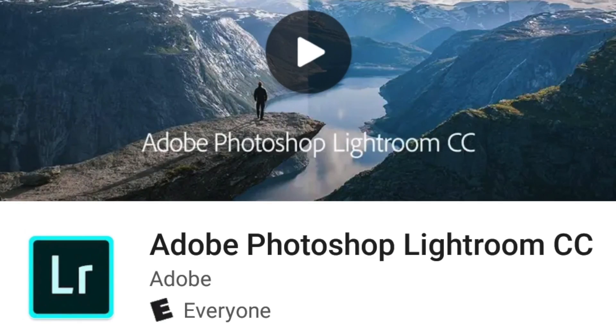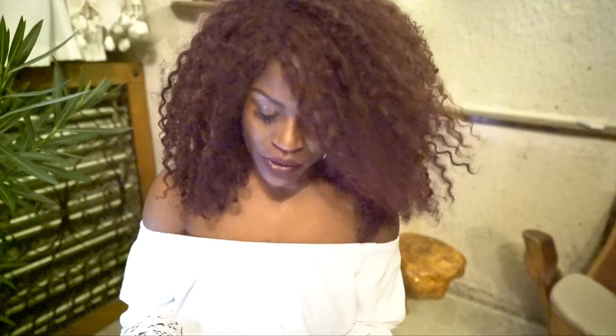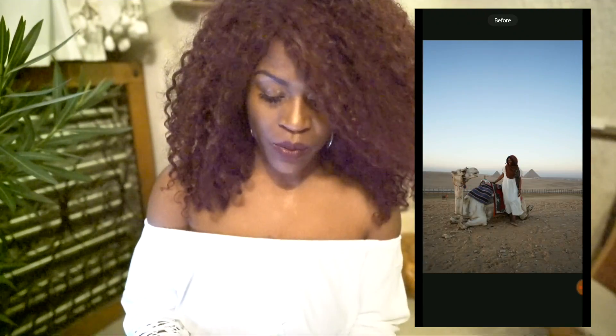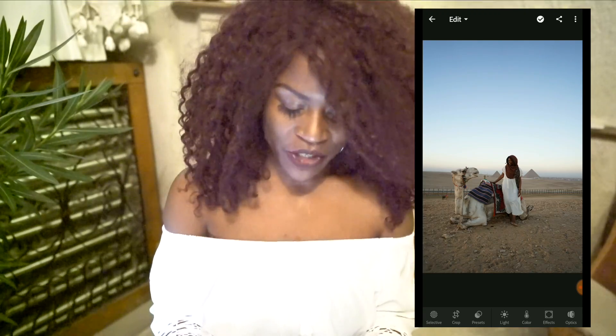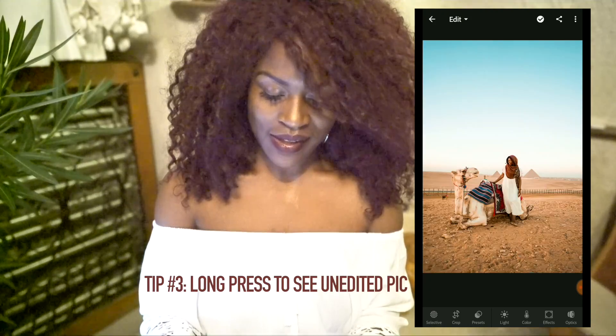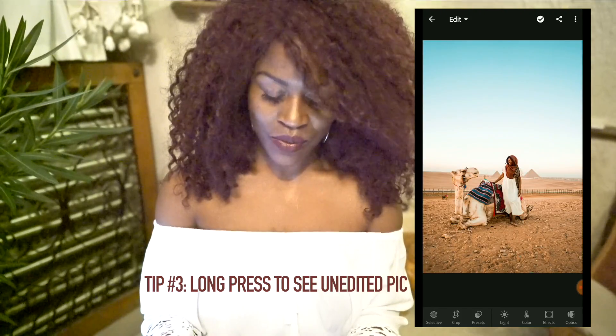Make sure you check out my blog post in conjunction with this video. You can see the written version and there's a slider tool so you can go back and forth between my photos and really see how they're edited. So first, let me walk you through the app. Lightroom Mobile is 100% free — go to your Google Play or Apple Store and download it. Once you open it, import your photos, click on one you want to start editing. I love this photo from Egypt and I'm going to show you what I did — I took it from this to this. Really cool.